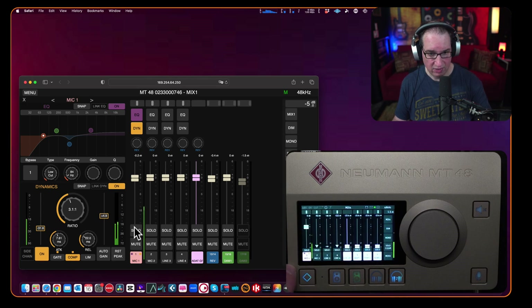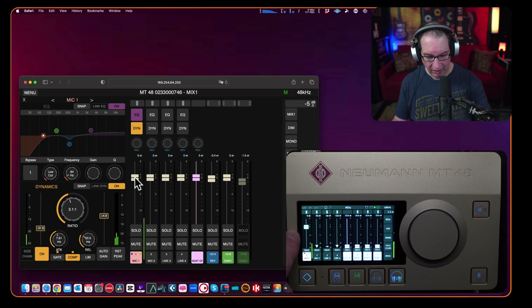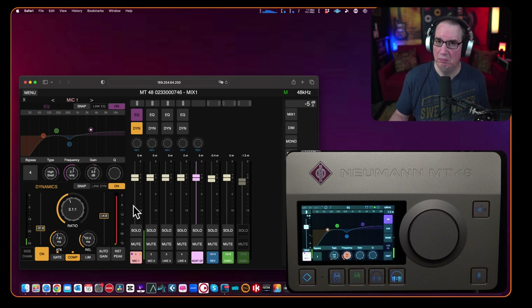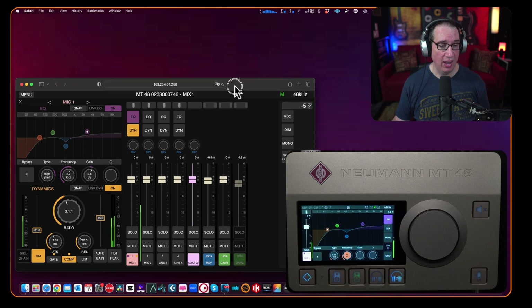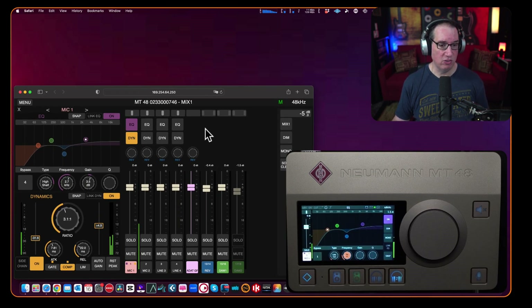Going to the dynamics section in the web app, if I take the ratio and turn it up or down, that does mirror on the unit. But the fader for mic one doesn't seem to move the physical fader on the unit. So it seems like certain parameters mirror to the hardware and some don't. The EQ does mirror — I can drag an EQ point and it reflects on the unit. The web app requires an internet connection, whereas the remote control is installed locally. For seeing everything in one spot, the web app might actually be the better solution.